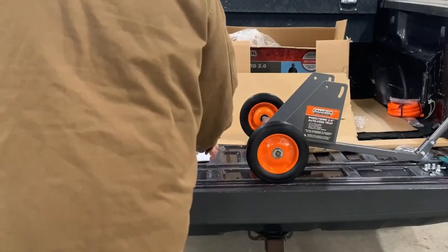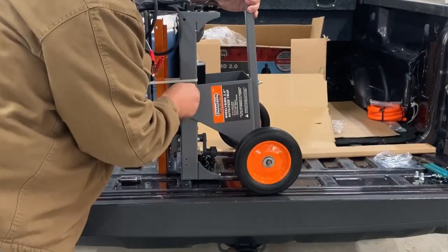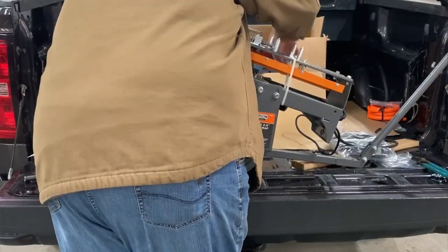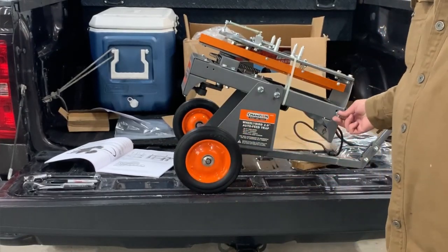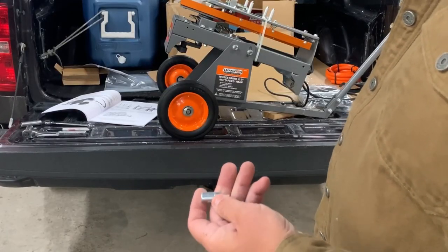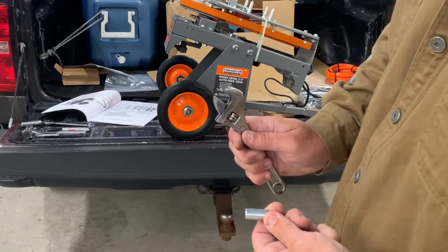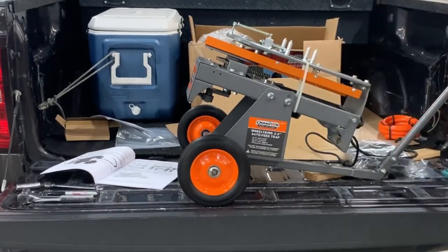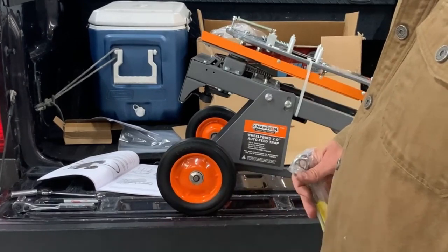Alright, so next are these little guys — they go right there, and that's what your little hula hoop of death plugs onto. So we're going to install these now. It's got wrench flats on there, and the closest thing I could find between metric and standard is this — that's the only one that would fit it. We're going to leave the rest of the parts off for now, just to keep it accessible to put the rest of this stuff in.